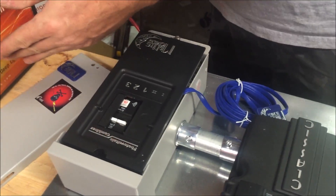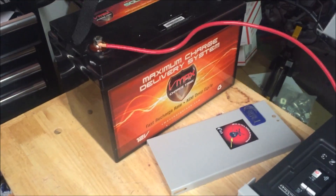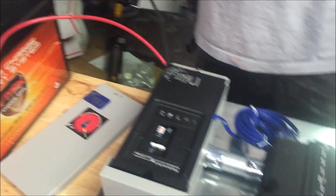These VMAX batteries — if you're into maintenance-free stuff and minimal outgassing, we've been using a lot of these. Very successful.